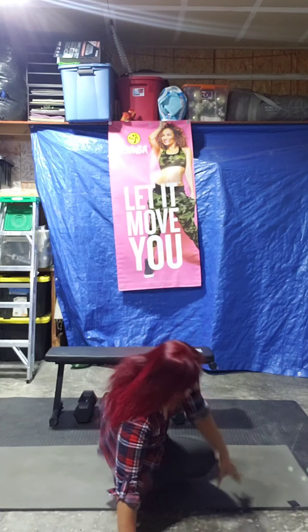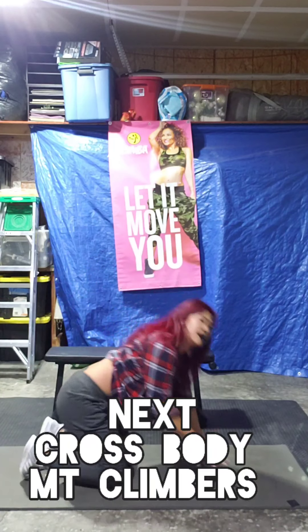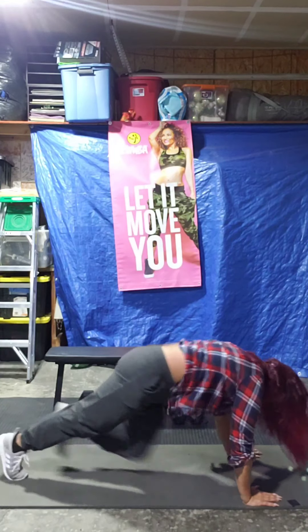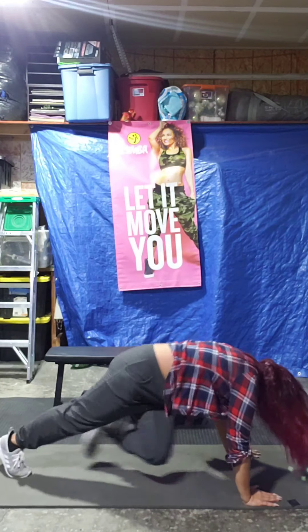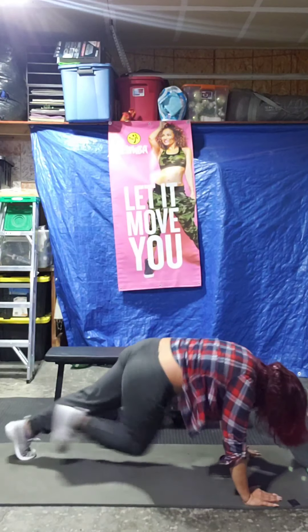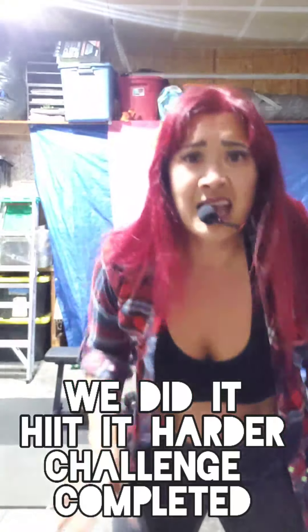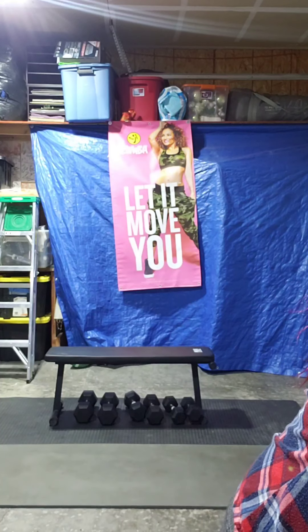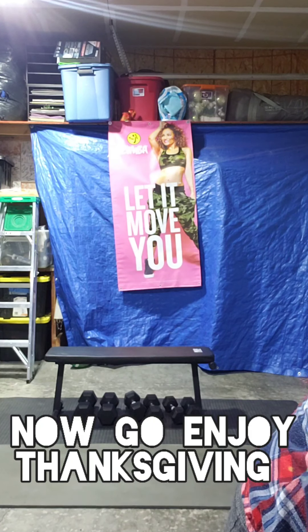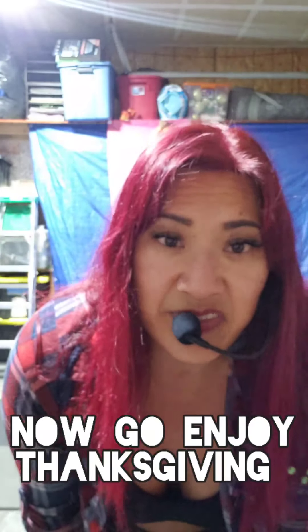Last exercise, guys — cross-body mountain climbers. You ready? Speed it up for me, okay? Let's go. 5, 4, 3, 2, 1. Nice. We did it! Tomorrow, eat whatever you want. You are finished with this workout. Nice, guys. I'll see you when I see you. If you guys want to go back and do those exercises again, do them — the link is yours. Happy Thanksgiving, everybody. See you next week. Bye!